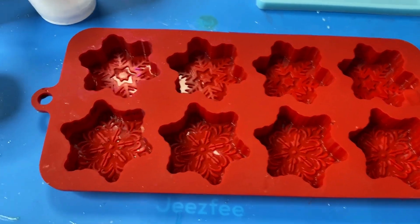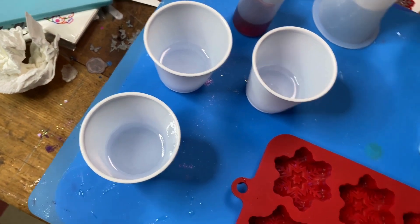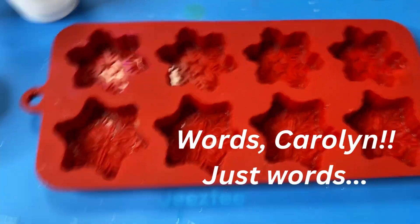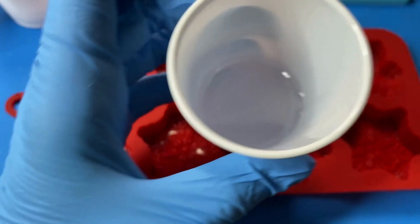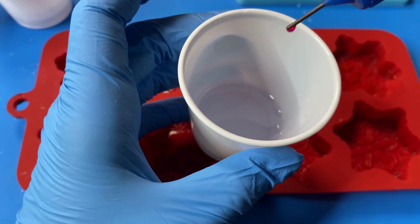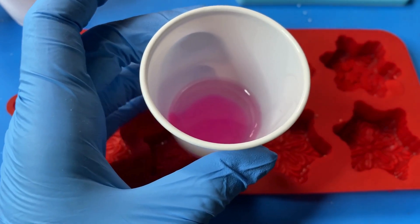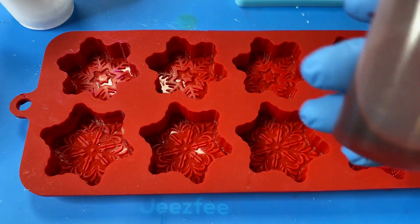I've got my resin mixed up and ready to go — one-to-one epoxy resin. I figured this little snowflake mold is still fitting for the month of January and the new year. We are going to put each tinted alcohol in here, mix them up, and see what happens. I am ridiculously excited.